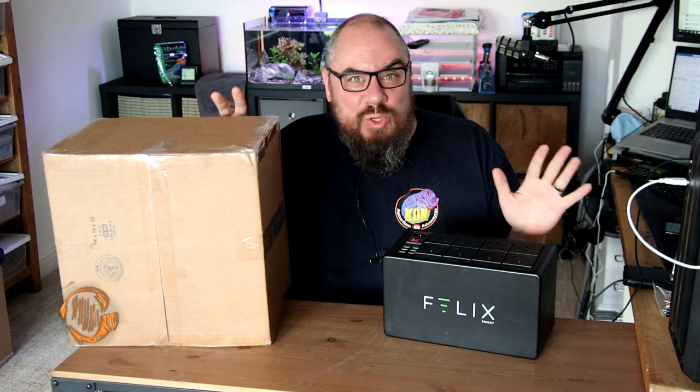Hey everybody, welcome back to the channel. Nice to see you again. Today we're going to take a look at a new product — the Felix Smart version 2.